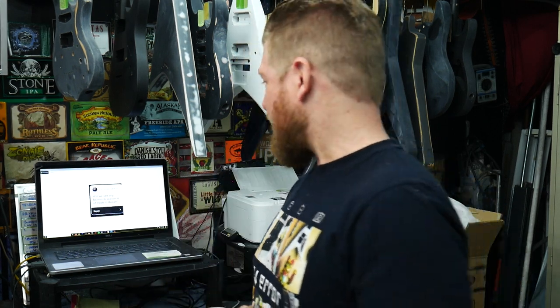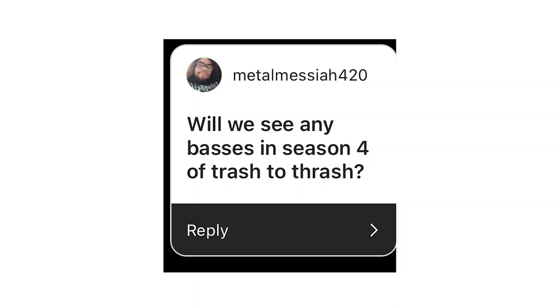And now let's get into the questions. So on my Instagram I asked you guys for some questions, you guys came through as always. First one: Will we see any basses in season four of Trash to Thrash? Unfortunately no — I just work on whatever is sent into me, and sometimes I do custom shop builds that I commissioned on my own. I'll just buy whatever guitar I want, put whatever parts I want on it, and then I'll sell it. But I don't personally really play bass, so I don't buy basses to rebuild. Anybody who wants to send one in and have me upgrade it, send me an email: mark@guitarguts.com. But no, there are no basses going to be on season four. I'm not opposed to it, it's just I work on what's sent in.